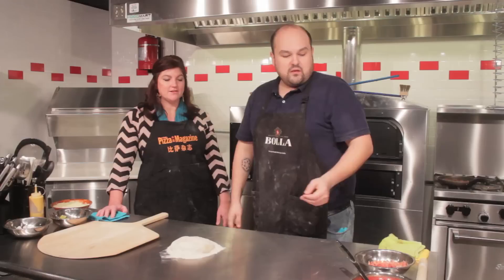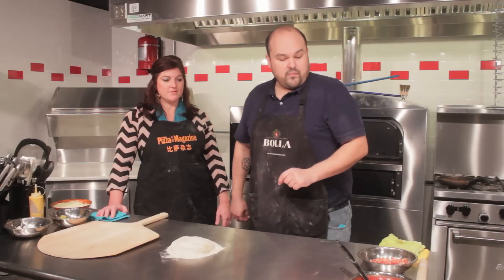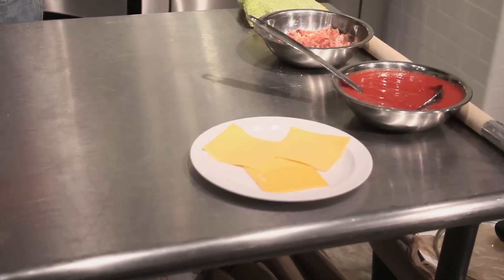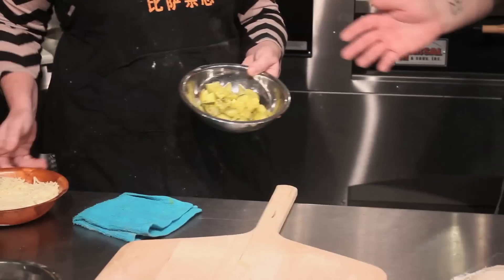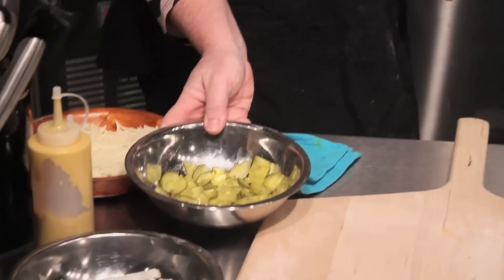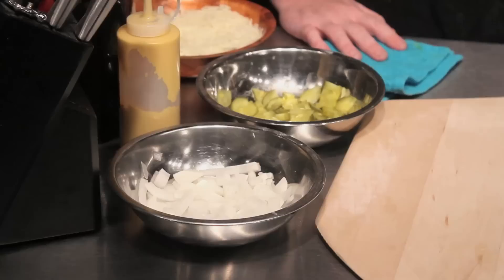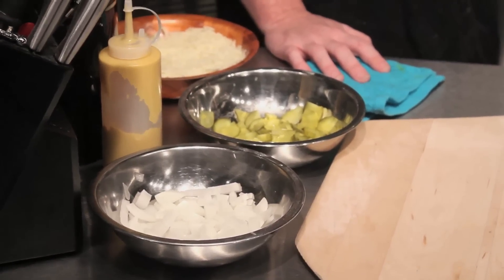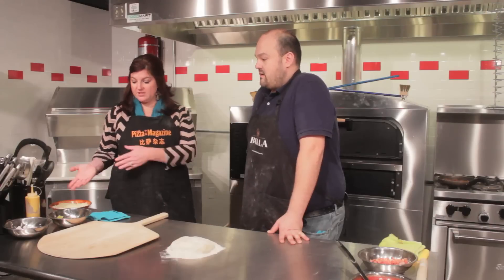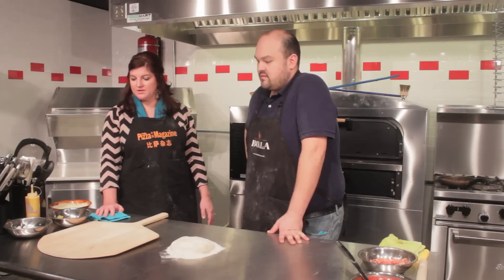First thing we're gonna need is a dough ball — about a 16-ounce dough ball. We're gonna need some bacon; you can cook some up or buy pre-cooked bacon at the grocery store. Just rip it up into about dime-sized pieces. You're gonna want some American cheese because that really sets off the flavor of a cheeseburger. Some pickles — your preference. We picked regular hamburger dills, chopped up into about quarter-sized pieces. Same thing with our white onion, because that has a more robust, in-your-face flavor than a red onion. And we're still gonna use mozzarella. And some mustard — that's an interesting twist to pizza.